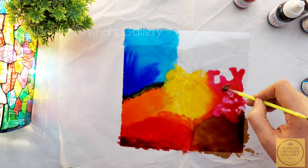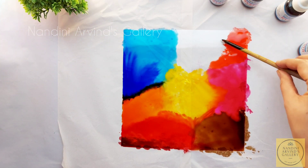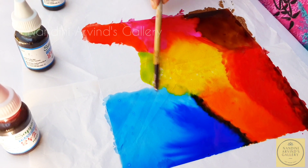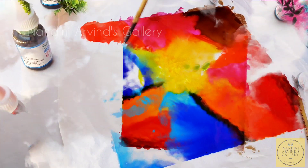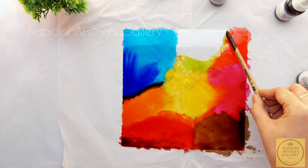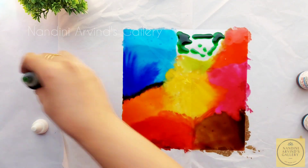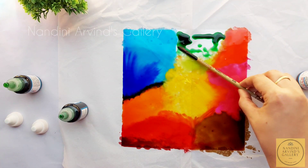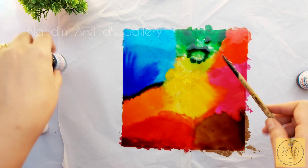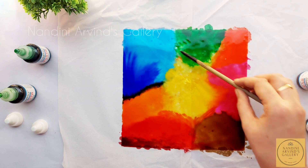Here I am using magenta and then peach, blending them well. Then I am using grape green as a transition shade from yellow to green. Finally I come to the last portion of the coloring — parrot green and normal green — and blend these colors as well. When the coloring part is complete, I am allowing it to dry for at least 4 hours before using the liners.